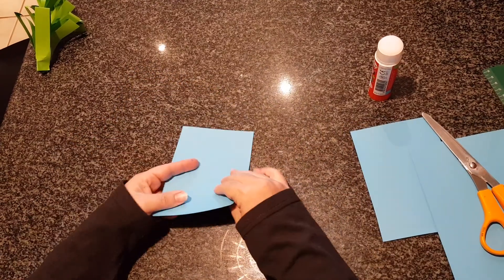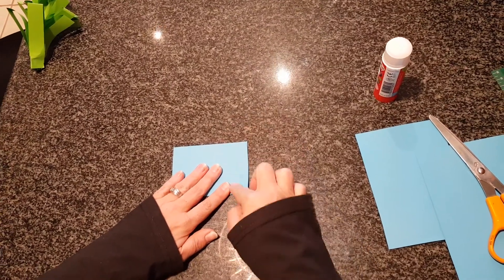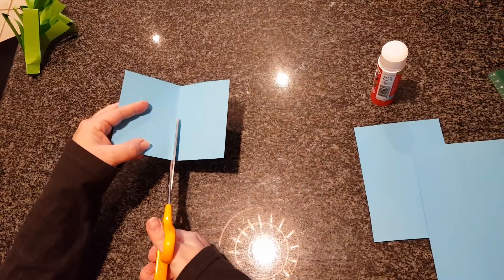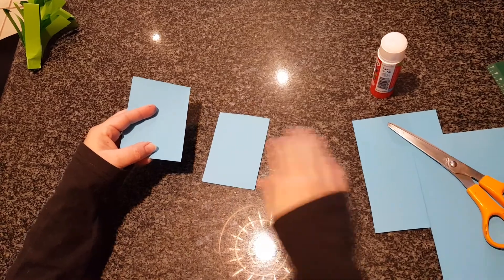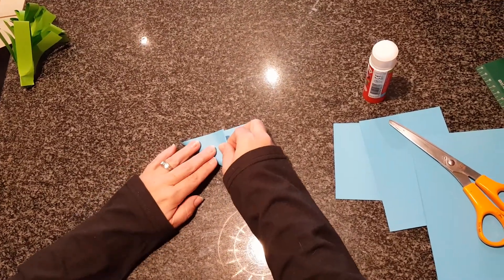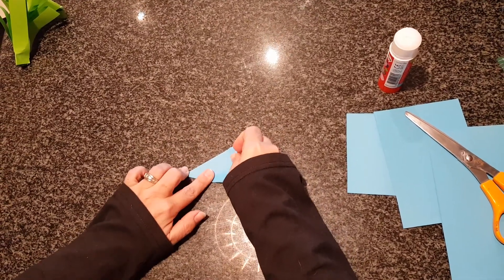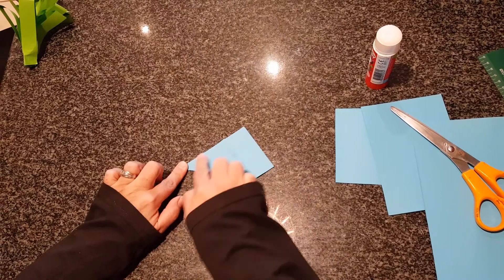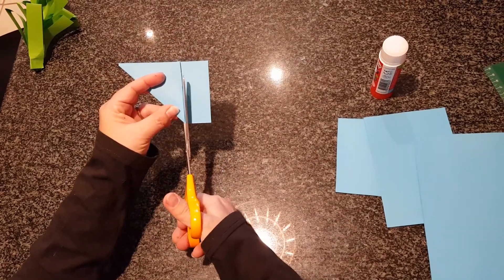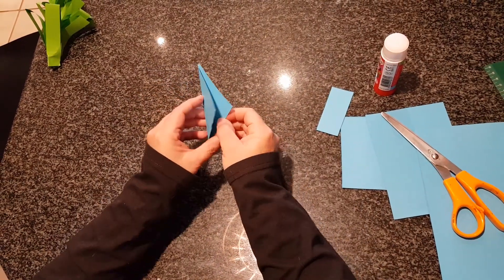We're going to do this one more time — put the edges together nicely, fold it in half and cut along the middle line. Now we've got to make a square out of this rectangle. Take this corner and bend it in carefully to form a triangle. Can you see the triangle? Now cut along the edge here — take your scissors nicely and cut along the edge. When you open it up, you'll see you have a square.